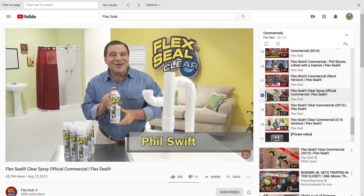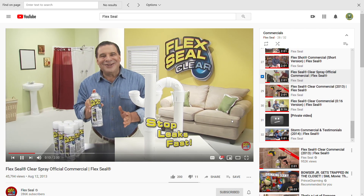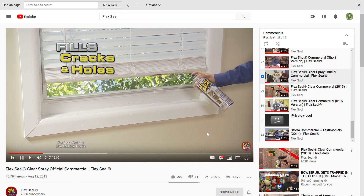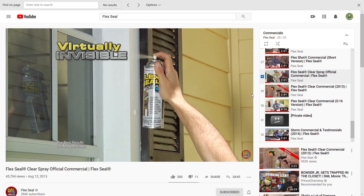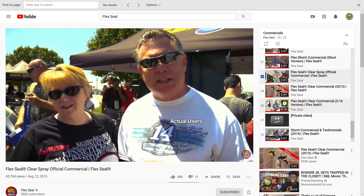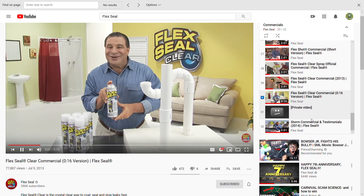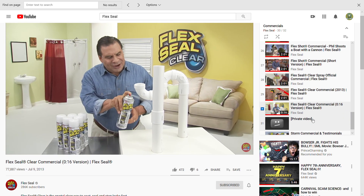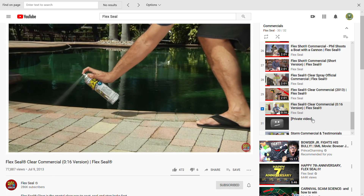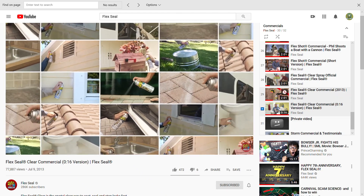Phil Swift here for Flex Seal Clear, the crystal clear way to coat, seal, and stop leaks fast. Just a quick shot and Flex Seal Clear fills in cracks and holes while remaining virtually invisible. We sealed it with Flex Seal — no leaks. This clear rubberized coating seals and protects without changing the look of your beautiful surfaces.